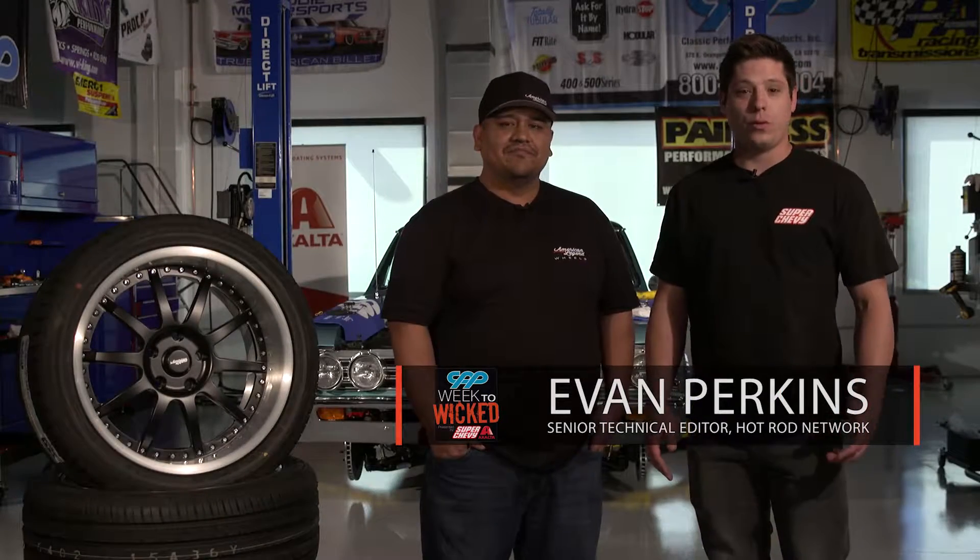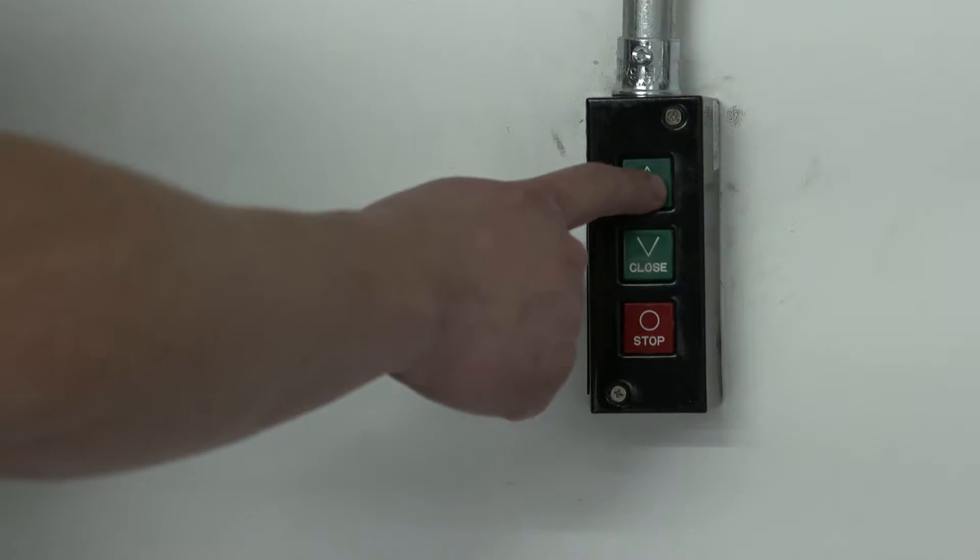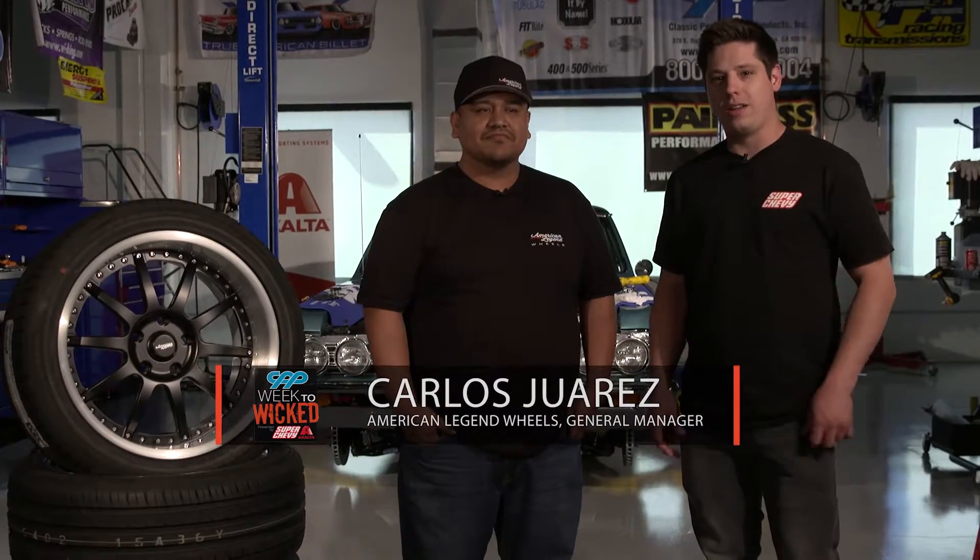We're nearing the end of day three of Week to Wicked. We've got suspension on the car, we've got a motor. Everything is getting really close toward it going on the ground for the first time. We needed the right set of wheels to make this thing really a pro tour, so we're here with Carlos from American Legend.